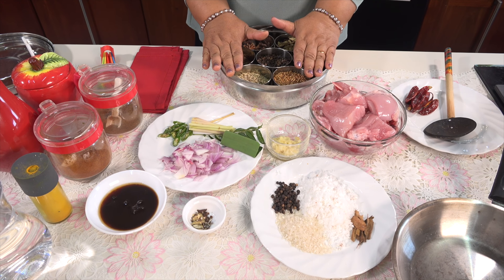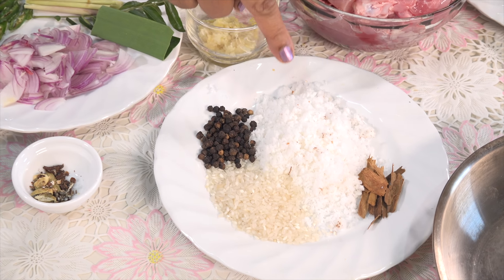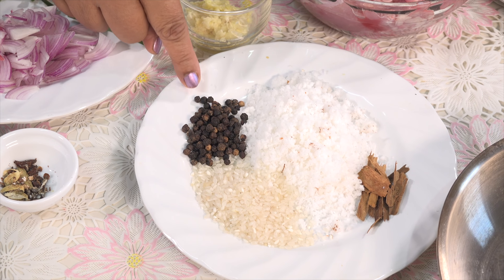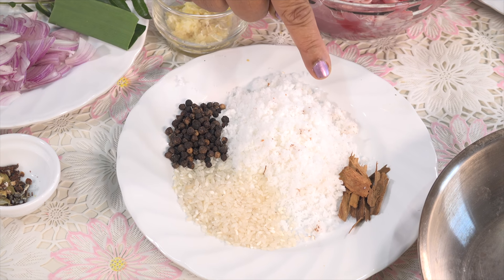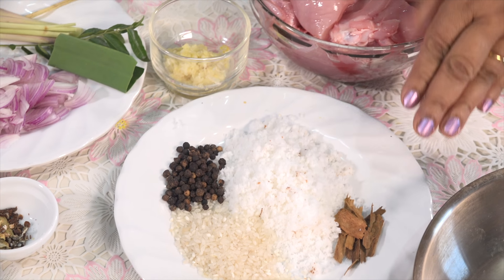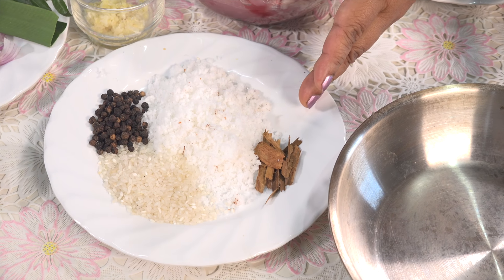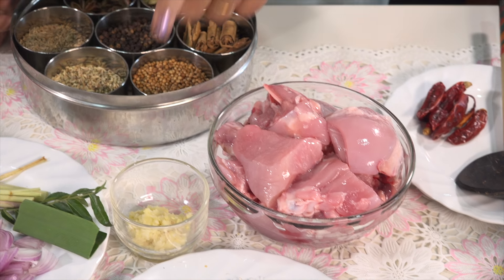We are starting to get out the chicken. This is our first step. The chicken is full of meat.